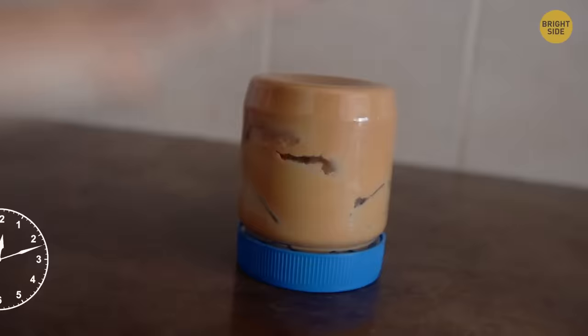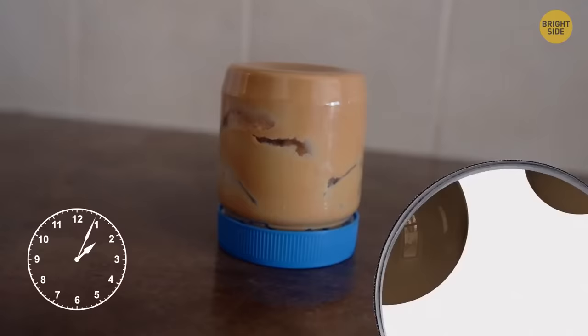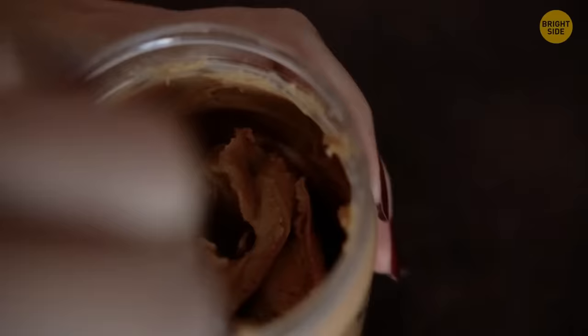When you buy natural peanut butter, store it upside down. That way it won't separate into solids and oils as much, and you'll bring the oils to the top, making the peanut butter easier to mix.